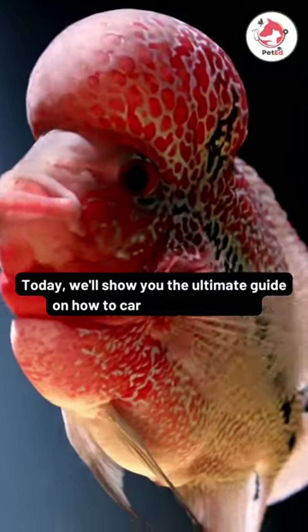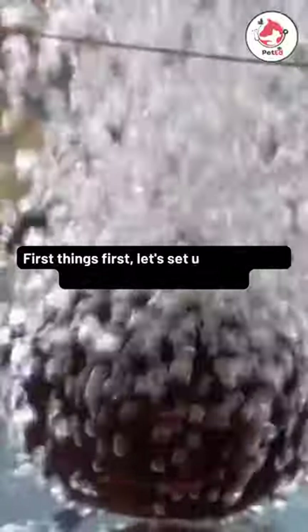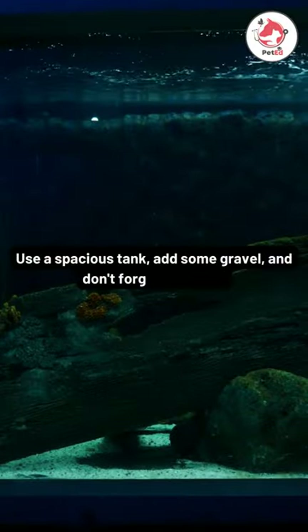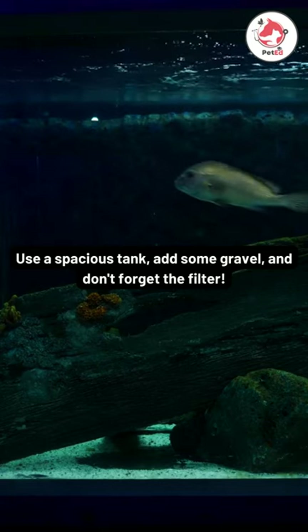Today we'll show you the ultimate guide on how to care for flower horn. First things first, let's set up the perfect home for your flower horn. Use a spacious tank, add some gravel, and don't forget the filter.